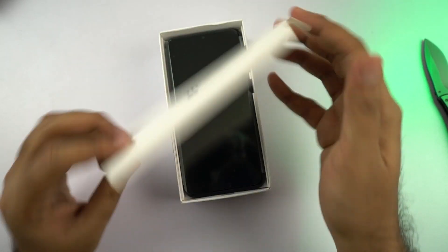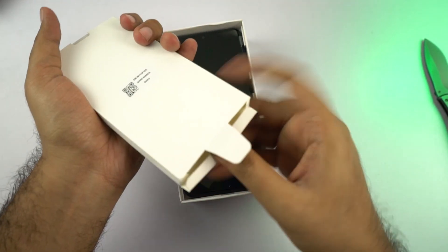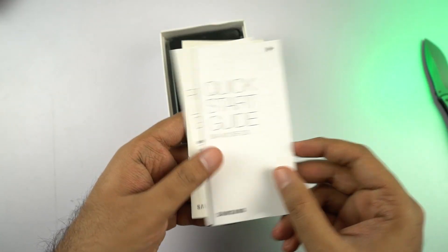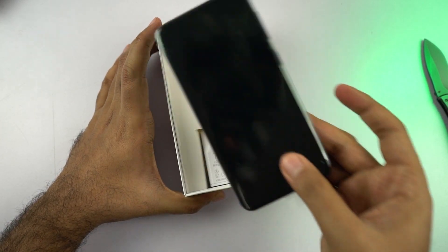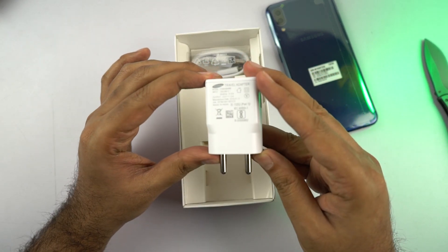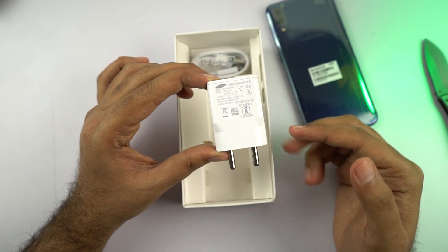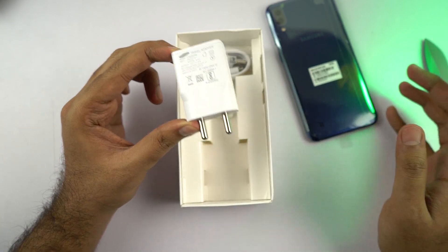Now that the box is open, at the top we have a small cardboard box with some documentation, just like the Samsung M20 — a quick start guide, regional lock guide, and warranty card information. Following that, we have the phone itself. Next, we have a 5-watt sport adapter. I was at least expecting a 10-watt sport adapter, but considering it's Samsung, it knows how to disappoint somewhere. Charging will be slower, but we can manage with it.